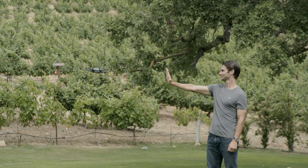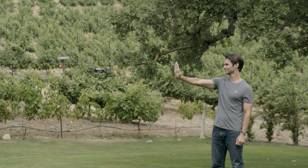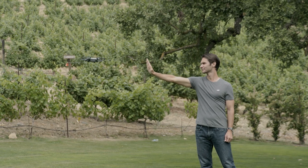Now slowly move your hand up, down, left, right, forward, or backward and Spark will move right along with you. Once you're comfortable with palm control, try some more advanced maneuvers — wave your hand and Spark will fly backwards and up, then start tracking you.